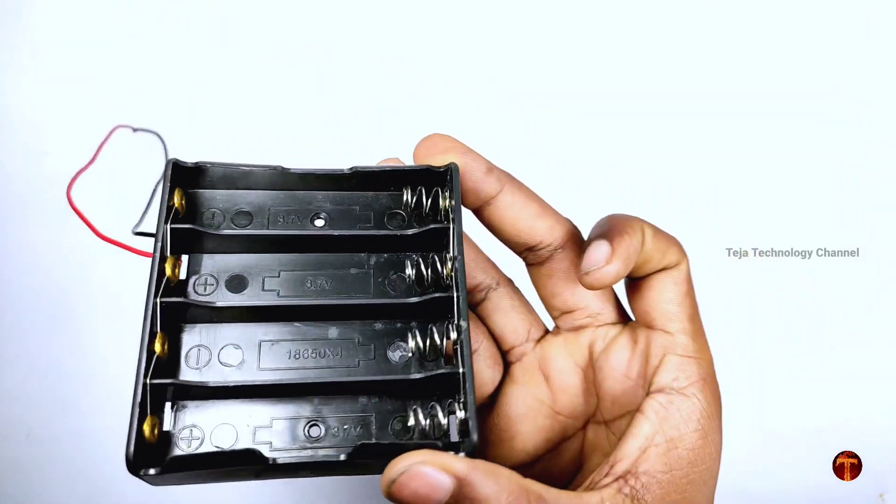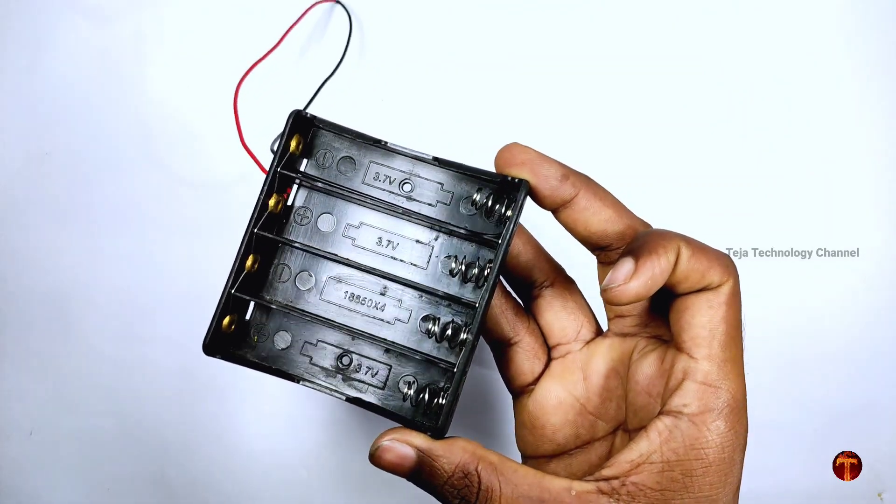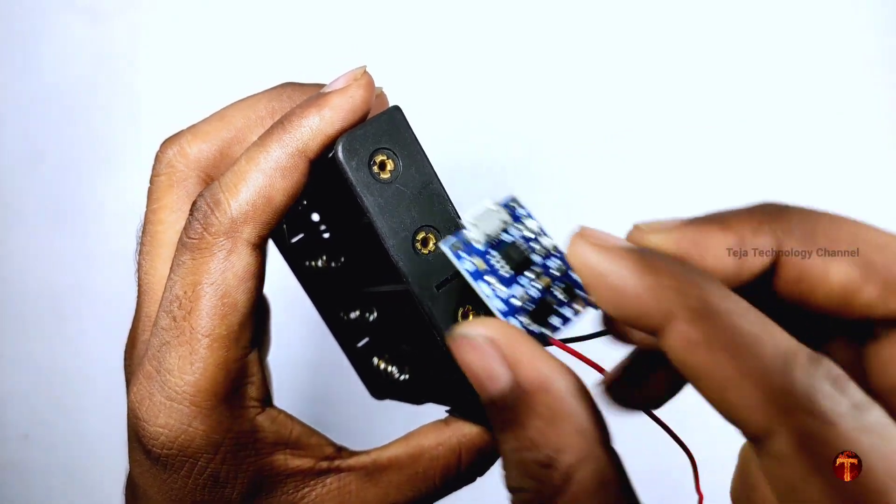How do you know the battery holder? The link is in the description, check it out. How do you know the charging module and the battery holder?